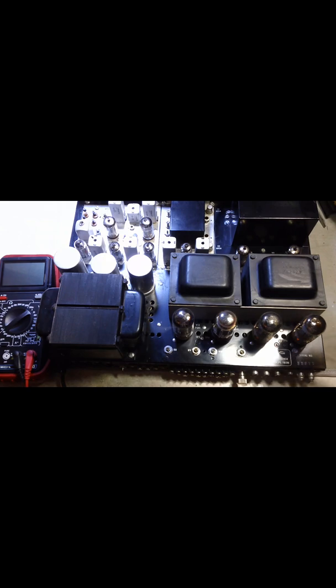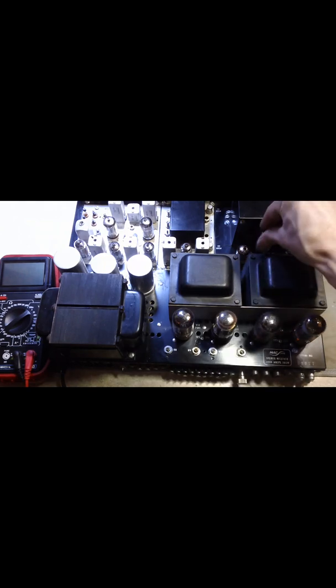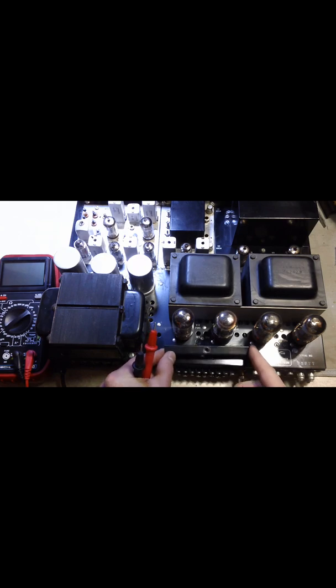To start off with, you want to pull your 12AX7 tube — that guy's right here typically. I've already pulled it. Then you want to power on the unit. You usually want to wait about 10 minutes, which is what's recommended. After you've done that, normally these are the bias pots and they're covered by this small little metal cover which is screwed in here. I've already removed it.